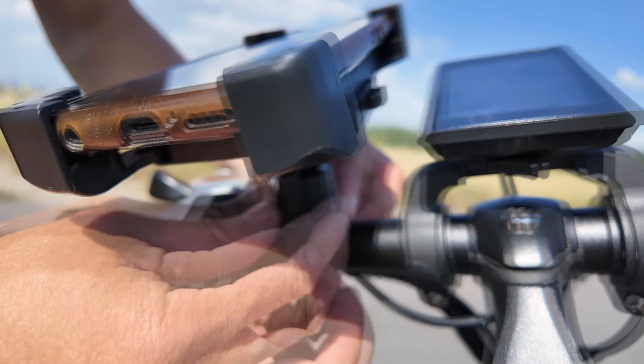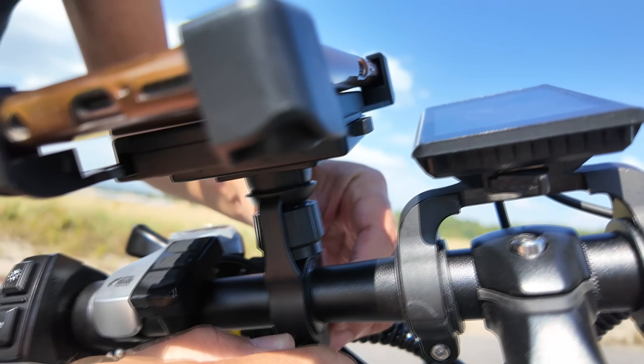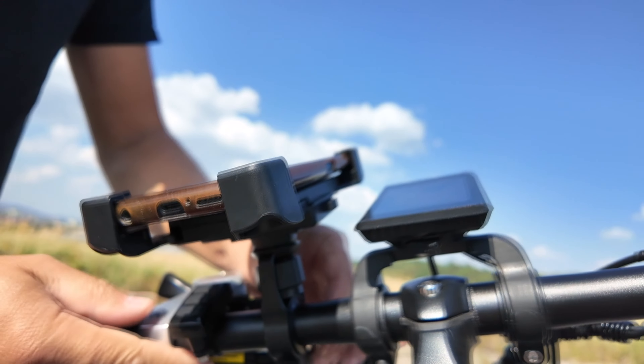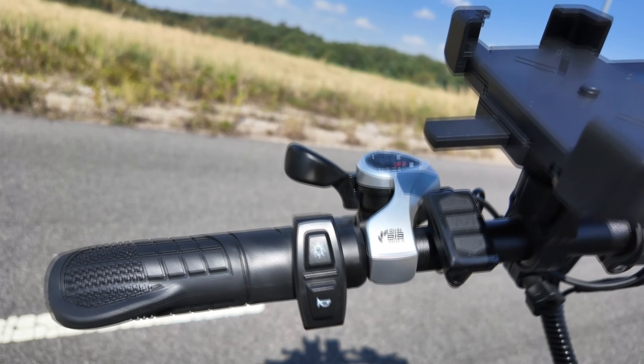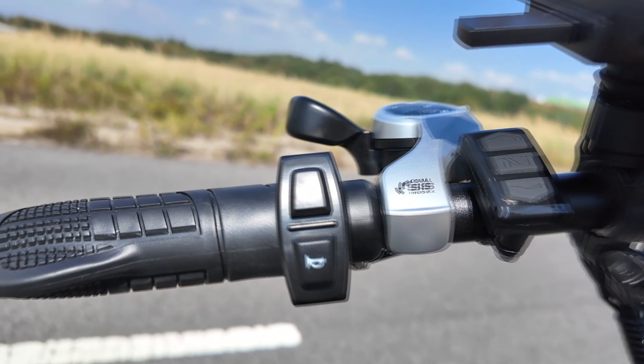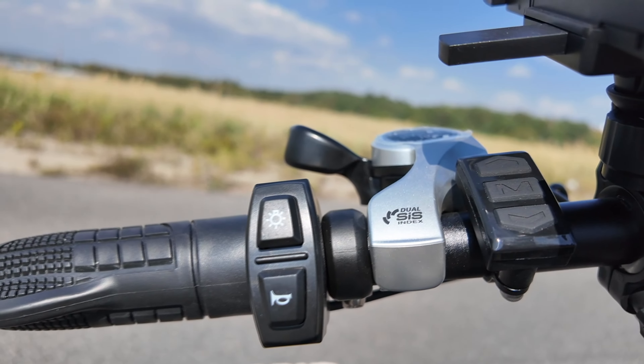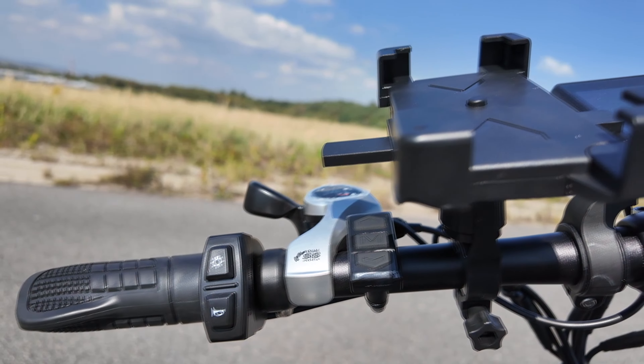Mamy przerzutkę przednią Shimano Tourney i tak samo tylną przerzutkę, gdzie kasetka ma 7 przełożeń. Z tyłu 7 przełożeń, z przodu 3 przełożenia – razem daje to 21 biegów.